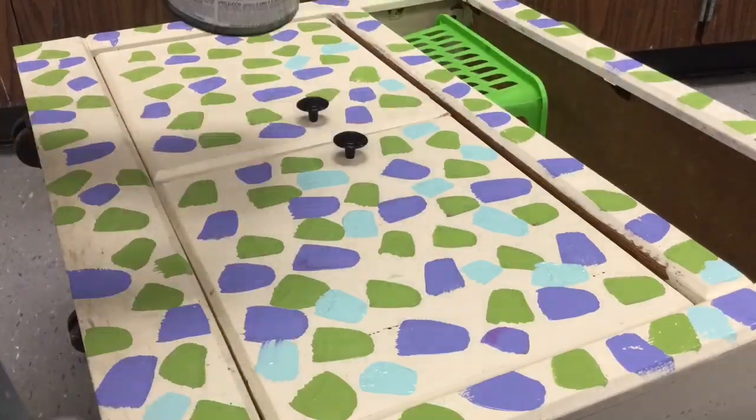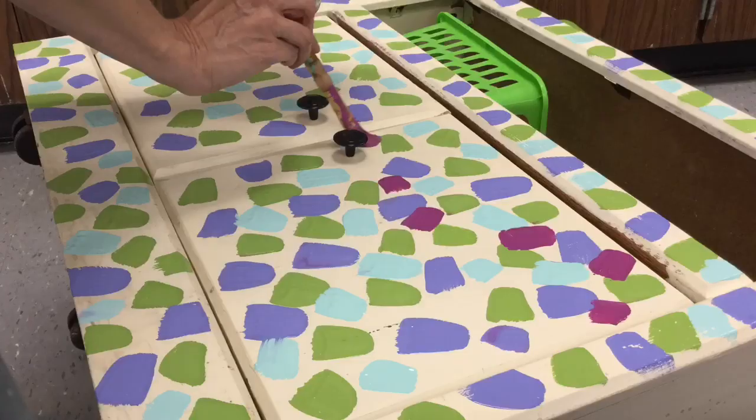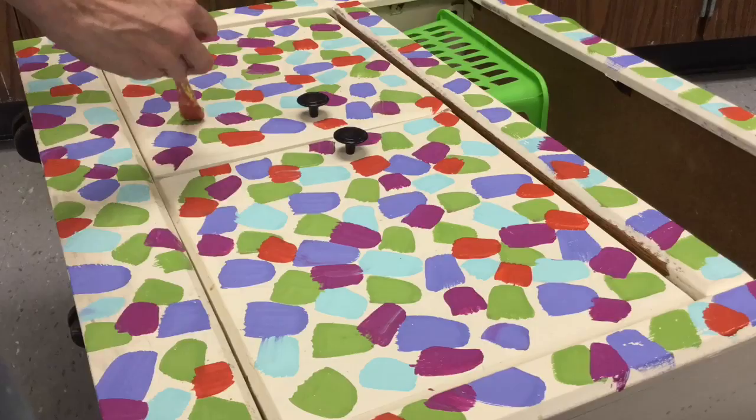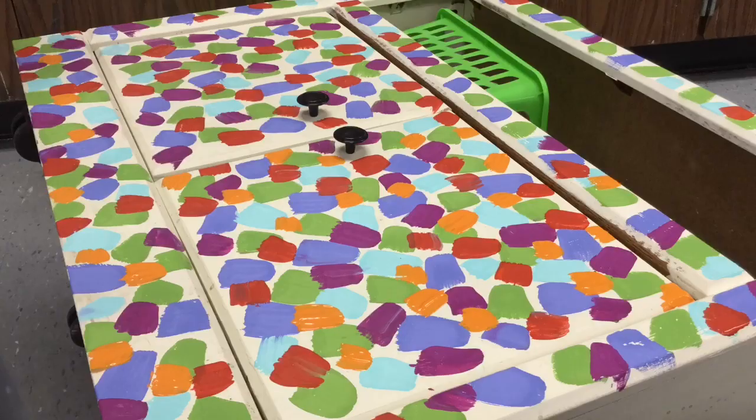You ever have one of those weeks where you have so much to do that you just decide to do a bazillion other things instead? That was my week this week. I painted no fewer than three pieces of furniture for my art room. Was it on my to-do list? No. Was it super easy and something that I really needed to do just to work the stress out? Yes.